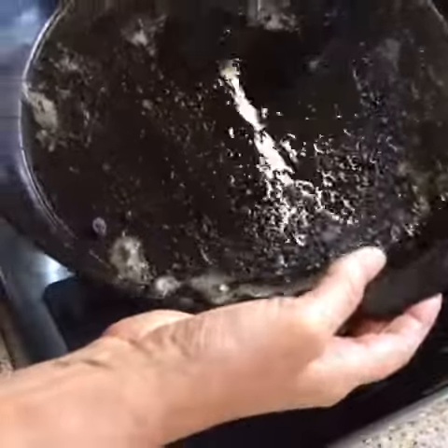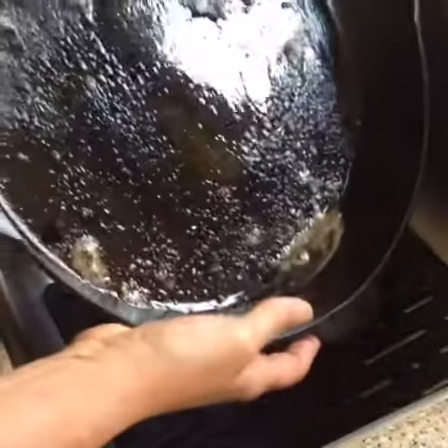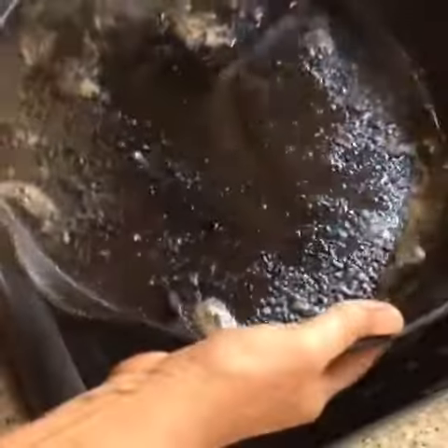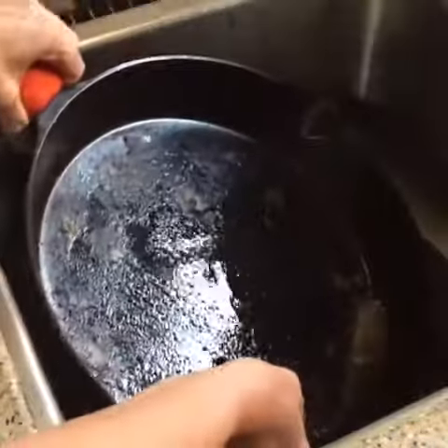Today I cooked some beef Mediterranean skewers and it was awfully fatty. You can see some of the fat has just collected in the bottom of the skillet. The skillet is still warm but it's not so hot that I can't touch it, obviously, as I'm touching it.